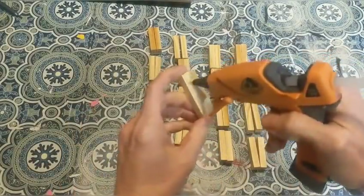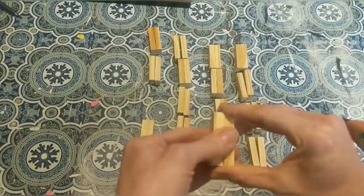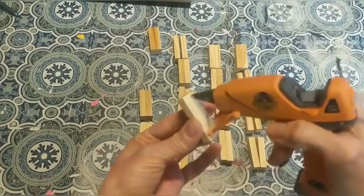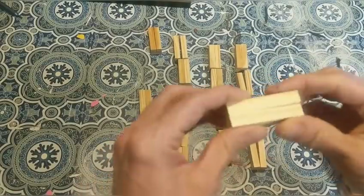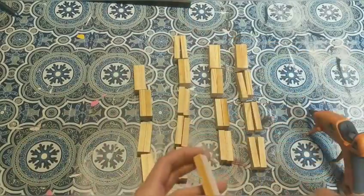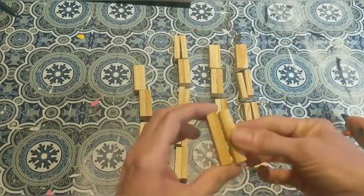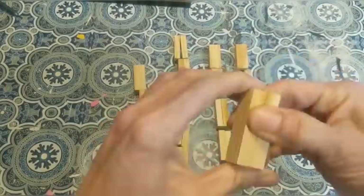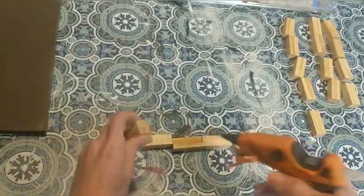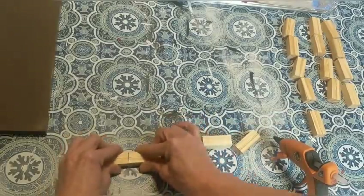Then I'll glue my pairs together to make long columns. Here I'm gluing all of these pairs together to make five pairs out of these ten. If you watched my video where I made the lantern, this is very similar — I'm using a lot of Tumbling Tower Blocks for this project as well.